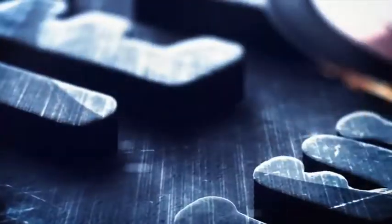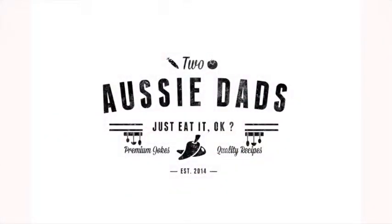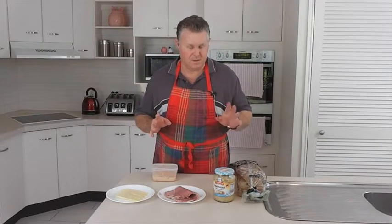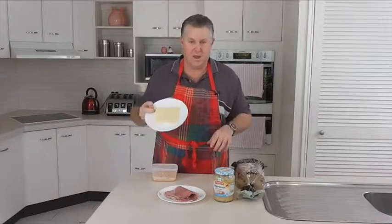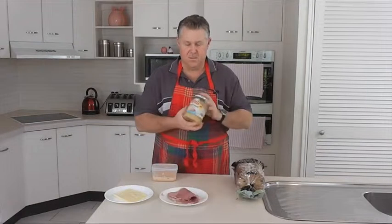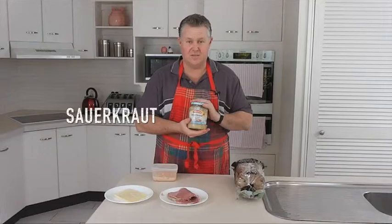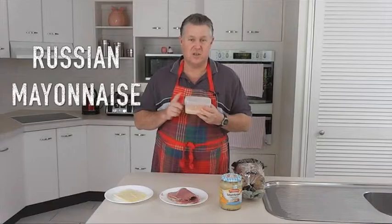Cue the music. So here we go. Reubens are dead set easy. There's only a few things that we're going to be using. Traditionally, you use rye bread — I've got some nice light rye bread here. A layer of Swiss cheese, then some beautiful sliced corn silverside, some really nice tangy sauerkraut on top of that, and the tricky ingredient is some Russian mayonnaise.